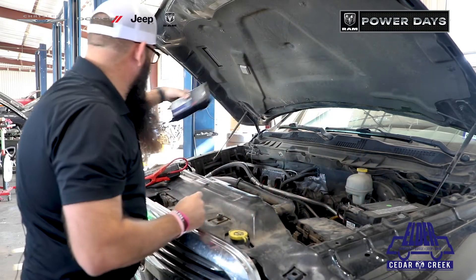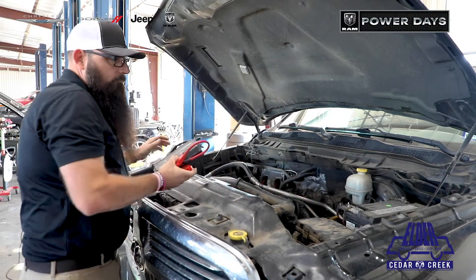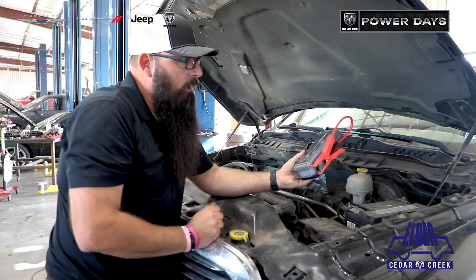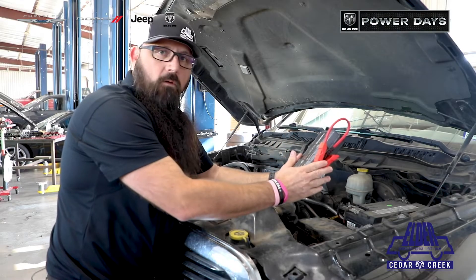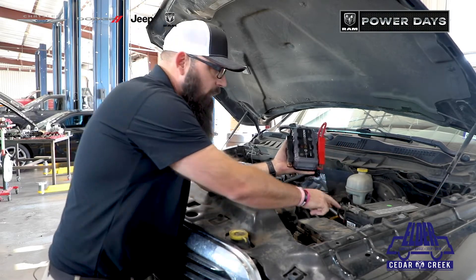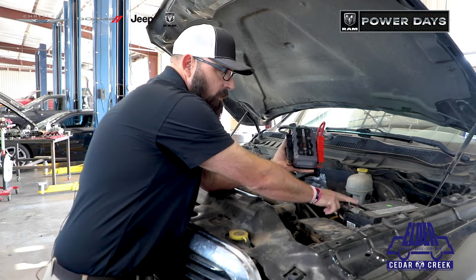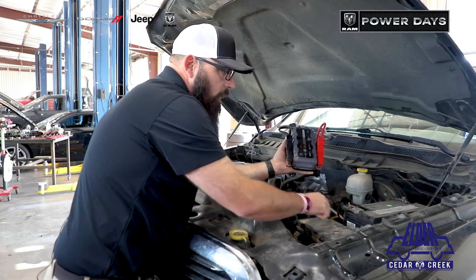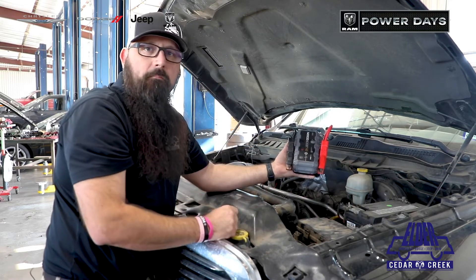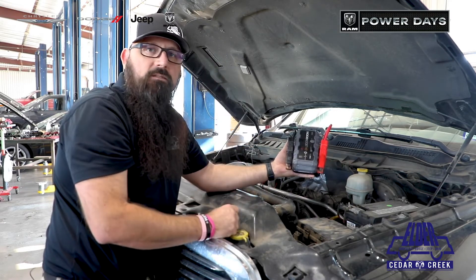Also, if you do have an issue with the battery, you can jump it off with a little jump box. This one here is a Nyko. Always want to make sure you connect your red to your positive, your black to your ground. Your positive is always going to be the bigger of the two. Most batteries are labeled with a positive and a negative — the negative being the minus sign, the positive being the plus sign.